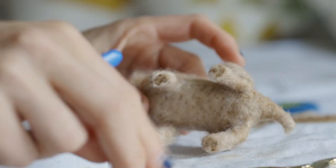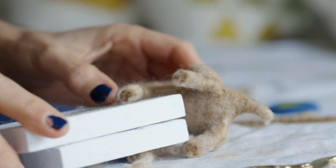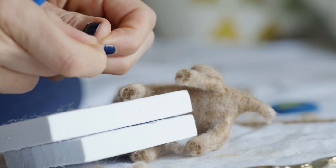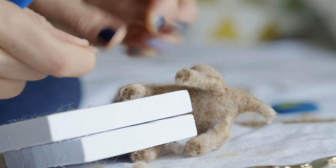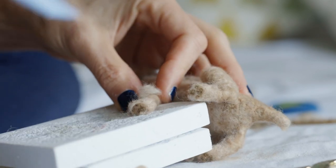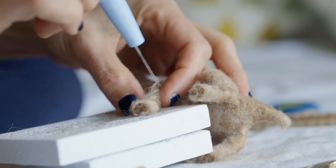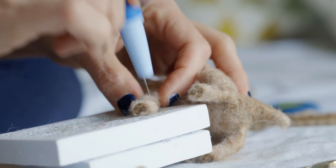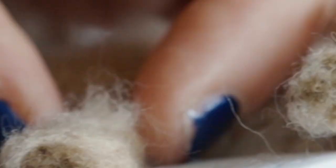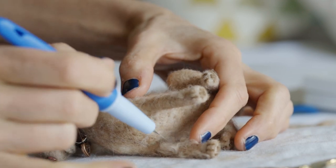When it comes time to attach fur onto the legs, sometimes I'll use little foam pads in between so that when I'm attaching the fur, I don't bend the legs and mess them up. It's really helpful and gives a little bit of support so that when you start to attach the fur, you have something to press the legs against. And then of course when I'm doing the inside of the legs, I just felt it right up against the back.